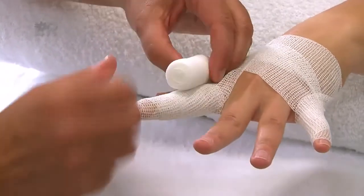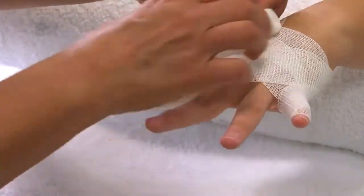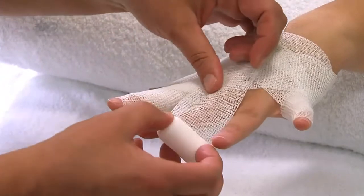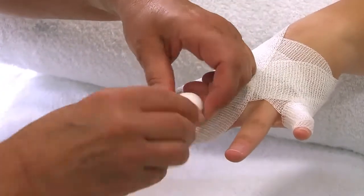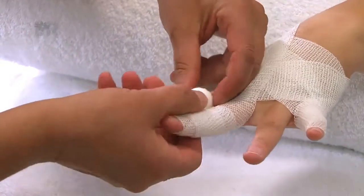Diese Technik wird bei allen Fingern angewandt. Achten Sie darauf, die Haltetouren am Handgelenk zu versetzen und nicht an der Binde zu ziehen. Über jeder Schwimmhaut entsteht so ein Kreuz. Die Binde muss beim Zurückwickeln zur Schwimmhaut eng an den Finger modelliert werden.